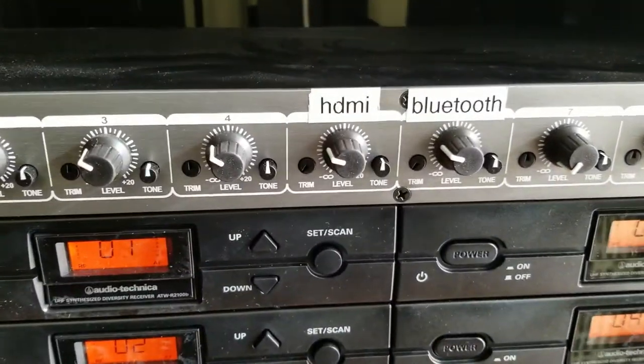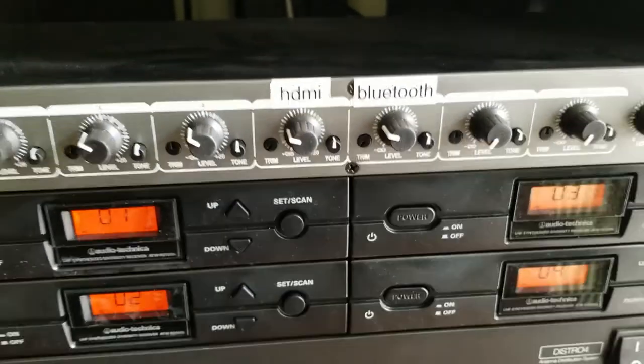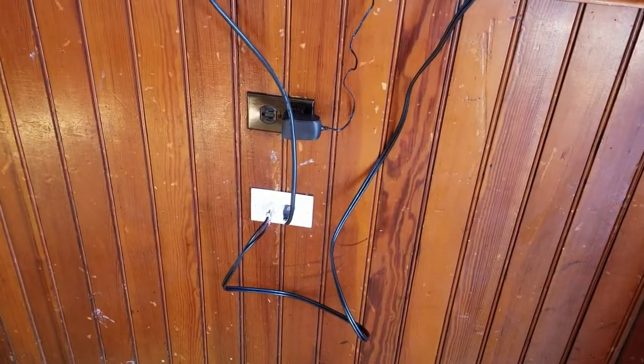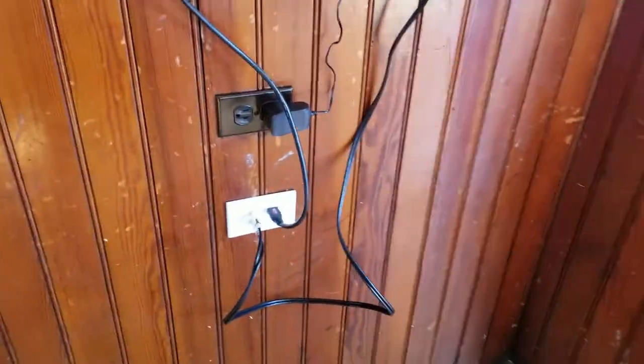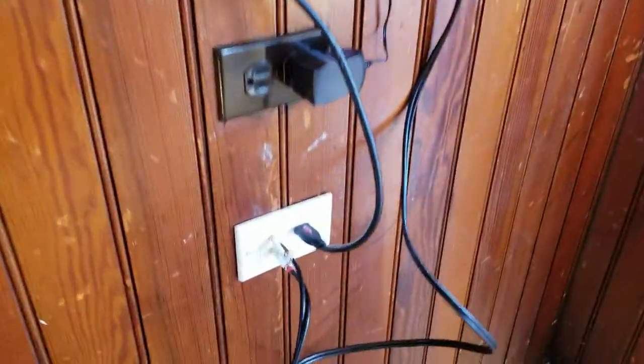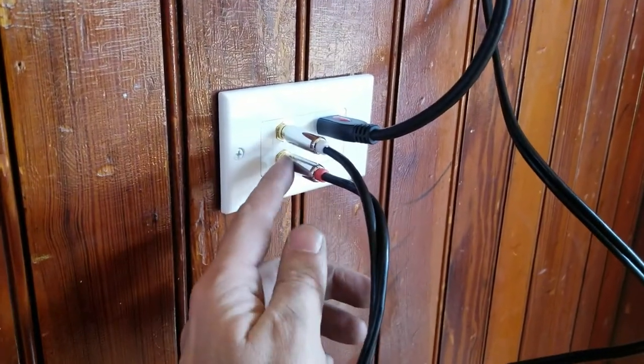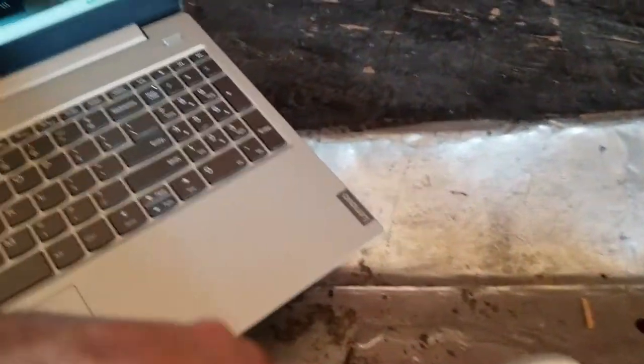So here's where we've got those inputs — HDMI and Bluetooth — and let me go around to the front side and show you where those are. Here's the front side of our system where we added these. This is our audio in from our Bluetooth line level, and you can see our cable comes up here, and here's our Bluetooth unit.